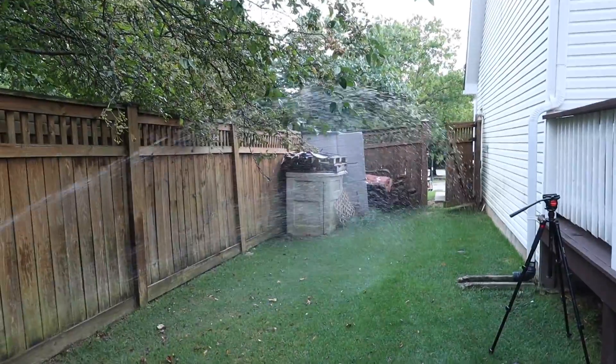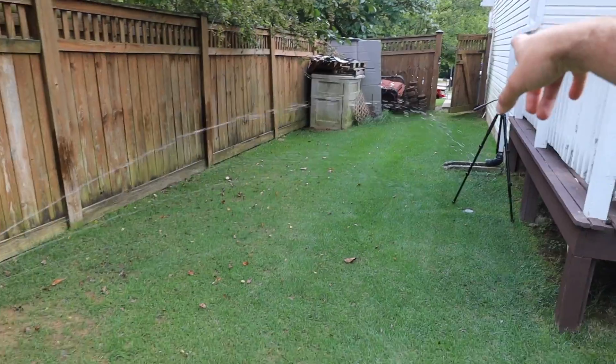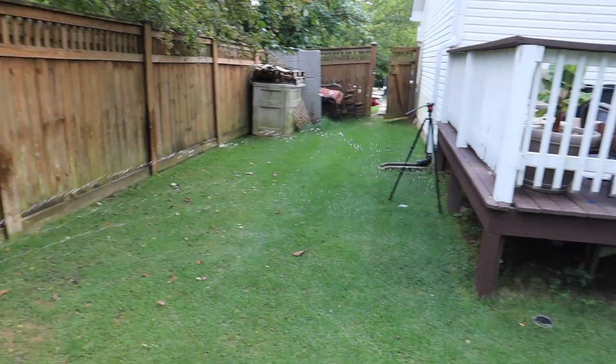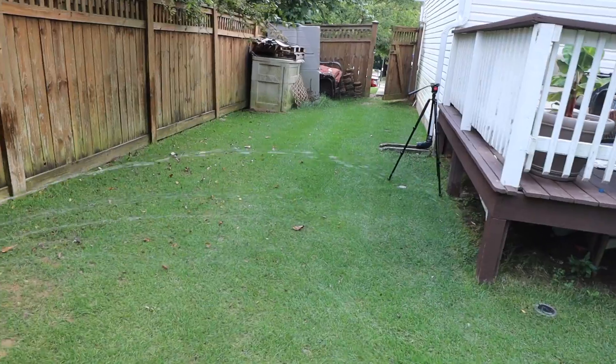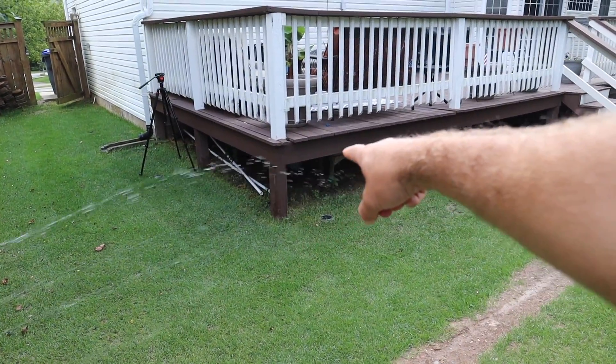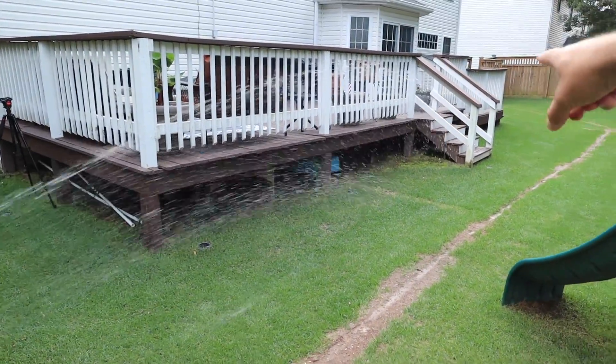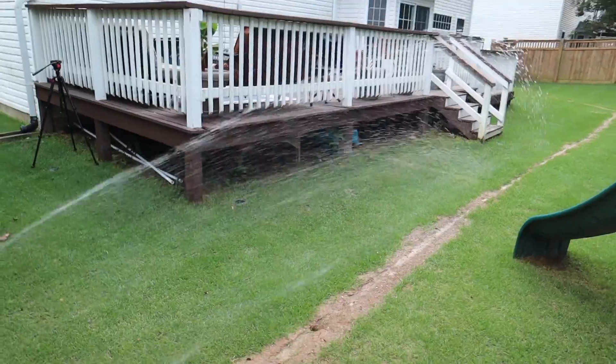Look how far that sprays — about 32 feet. My tripod's getting wet! See how it just adjusts right around this deck and now it's gonna go spray further down to the stairs. That's awesome.